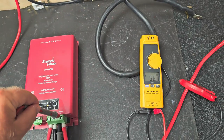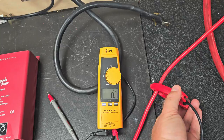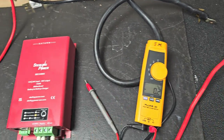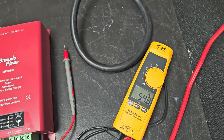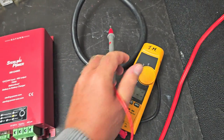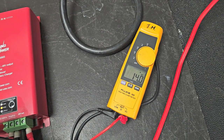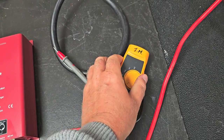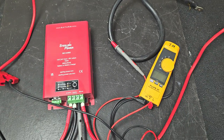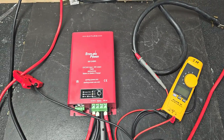If you do the efficiency checks on it, you're looking at around about 95%, which is very good for a device that boosts voltage up like that. The input current is 55 amps at 14 volts, so that's about 760 watts in, and the output is around about 730-740 watts — so yeah, you're looking at around 95% efficient.